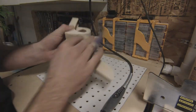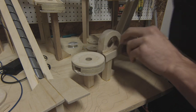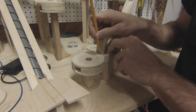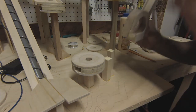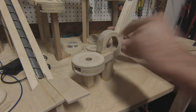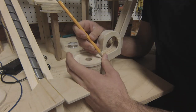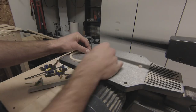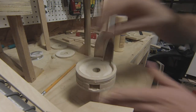Hopefully, after a bit of filler and a coat of paint, it will look like one solid piece. When I was finally finished with this piece, I installed it on the machine. With the loop installed, the first track was nearly complete. The only thing left to do was attach the barrier around the hole and the small bits of track before and after the loop.